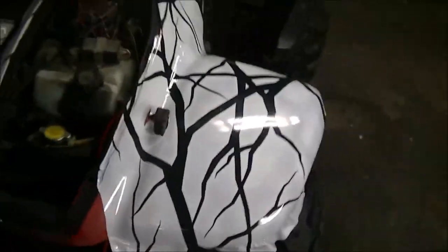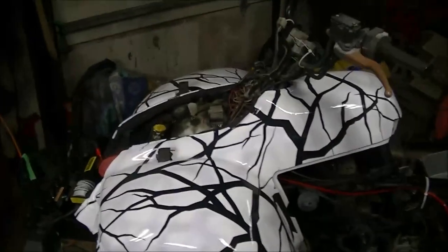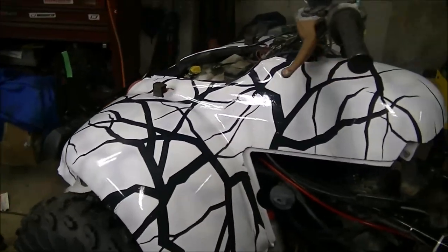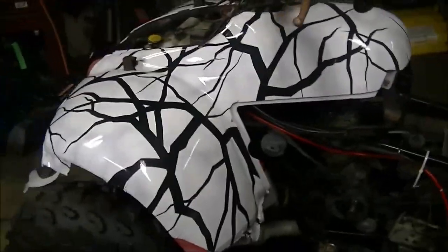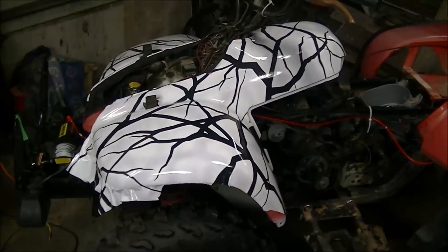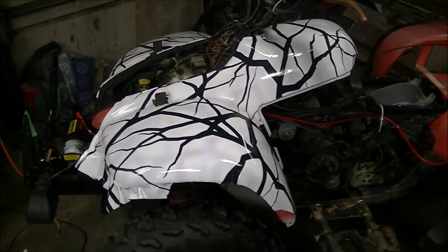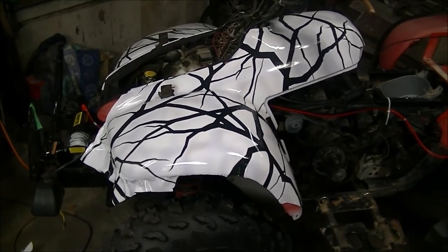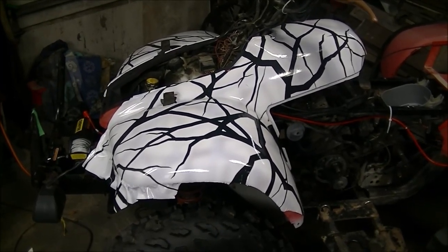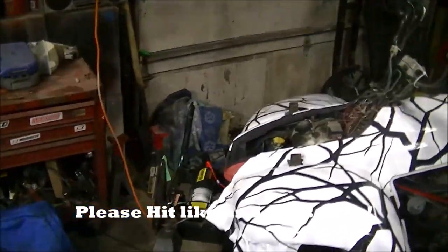I like it. For my first try, I'm pretty happy with it. There are a couple little wrinkles in there, but this is a 22-year-old machine and I'm just going to be trail riding with it — it's not a show car. I will do this again; the more I do it, the better I'll get. If you want to tackle this yourself, I would have at least another person with you. Give your buddy a couple of these and he'll help you out.